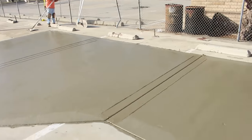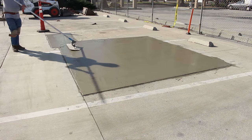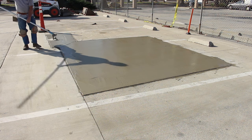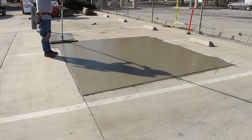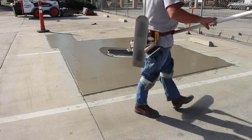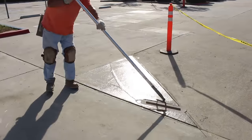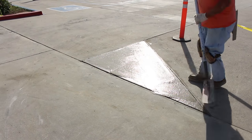Here are the joints we wet-cut in a couple of key areas — good crack points are off those corners. Here's the Big Blue — it's basically a Fresno, just wider and heavier than your typical one, so it lays the concrete down a little bit better.